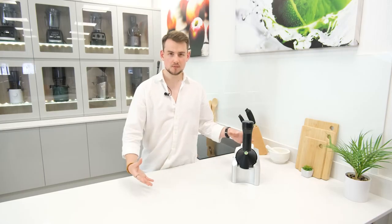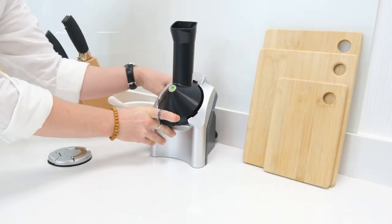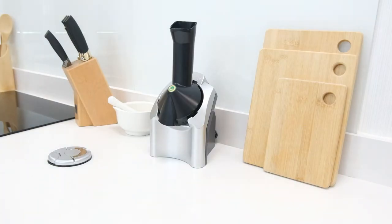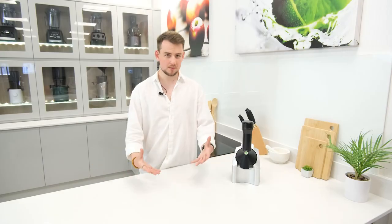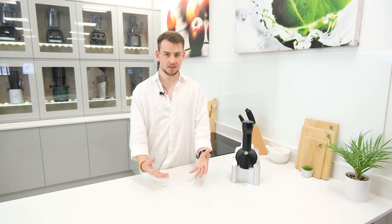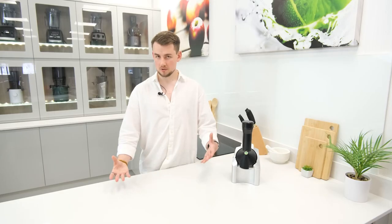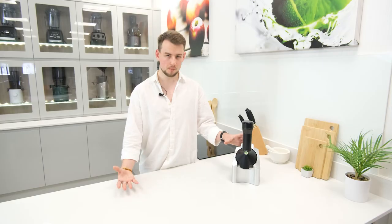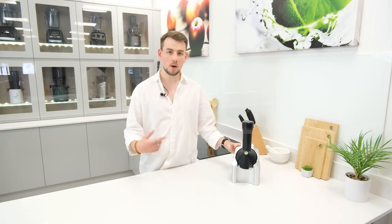Beyond the actual quality of the build, the Yonanus has also been designed with a very compact and lightweight design. Not only does this make it nice and easy to store or move around, but it also gives it a nice minimalist look that keeps it nondescript without being unappealing. Overall, we believe that the Yonanus is a great little product that's not only fun to use, but makes some really impressive and tasty end results. The ability to have frozen desserts that contribute to your daily fruit intake is definitely appealing, and the Yonanus is a lot more cost effective than buying healthy sorbets. On top of that, it also allows for a lot of creative freedom in choosing flavours, with a selection of combinations that really only end with your imagination.